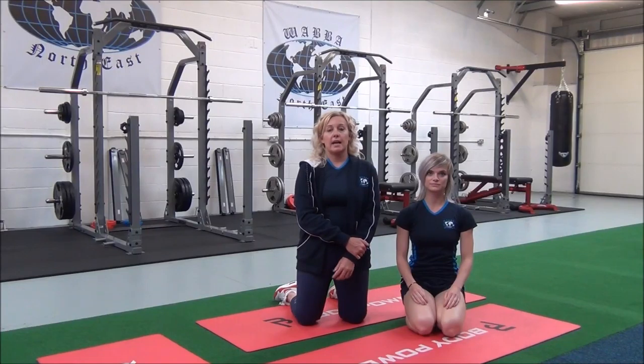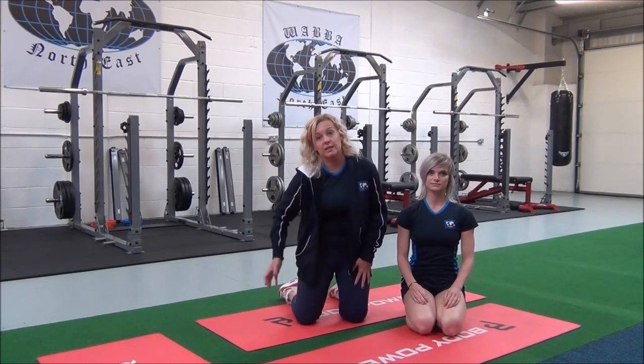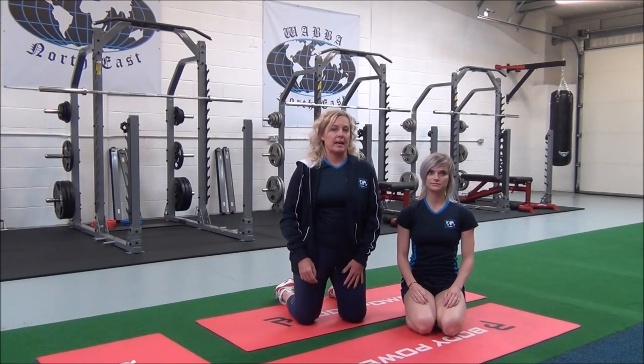This next one is a seated adductor and hamstring stretch. This is an advanced compound movement which targets the adductors on the inner thigh and hamstrings at the back of the legs.